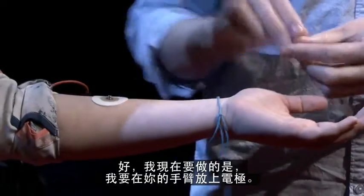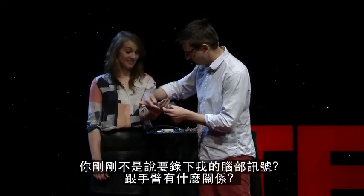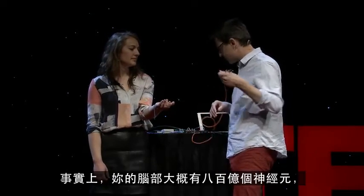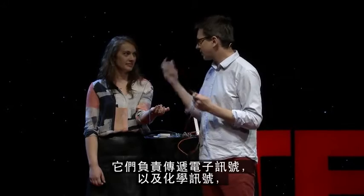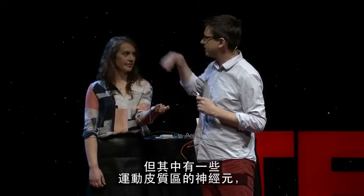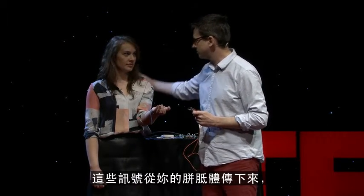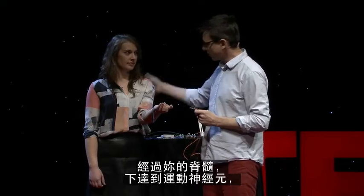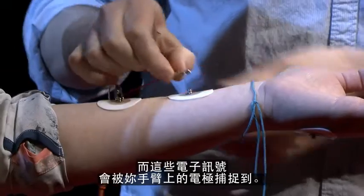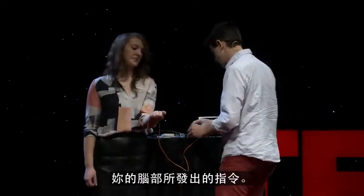I'm putting electrodes on your arm, and you're probably wondering — I just said I'm going to record from your brain, what am I doing with your arm? Well, you have about 80 billion neurons inside your brain right now. They're sending electrical and chemical messages. Some of your neurons in your motor cortex are going to send messages down when you move your arm, going down across your corpus callosum, down your spinal cord, your lower motor neuron, out to your muscles here — and that electrical discharge is going to be picked up by these electrodes so we can listen to exactly what your brain is doing.